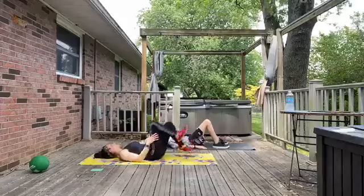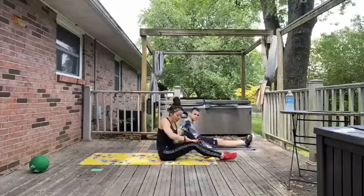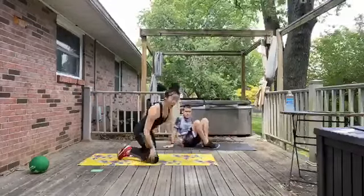Bring it on down. Good job. We are just going to bring ourselves up here. We are going to go ahead and kick it up a little bit and get started. We are going to come into a forearm plank.